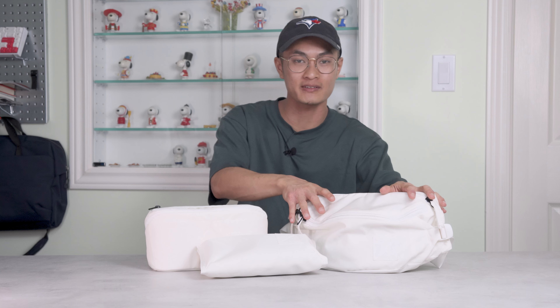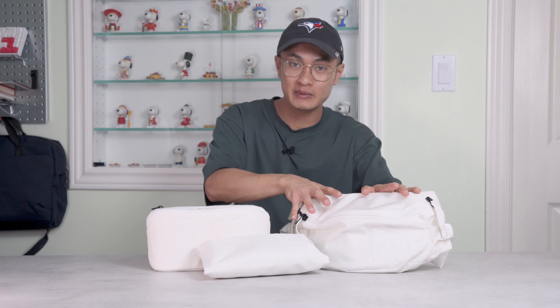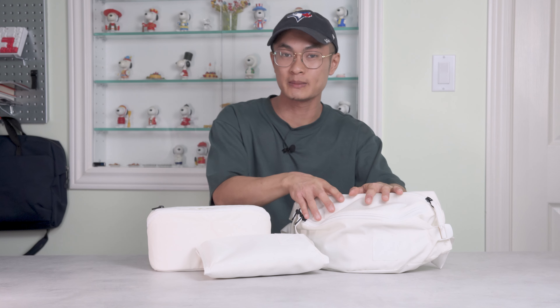So there you have it — the Evergoods Undyed Collection featuring the Mountain Hip Pack 3.5L, the Civic Access Pouch 2L, and the Civic Access Pouch 1L. As a design choice, I love how they look. If you can keep them clean, they give off the impression of care, quality, and cleanliness. But if you're the type to be rough with your gear, this might not be the color for you. By choosing this collection, you are not only getting well-designed products, but you're also standing behind the testament of sustainability. The more companies that are conscious about reducing their carbon footprint, the better.